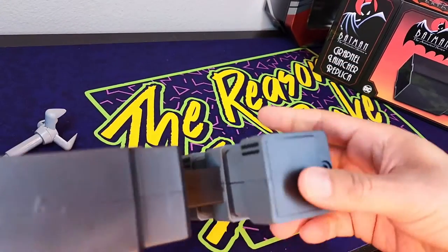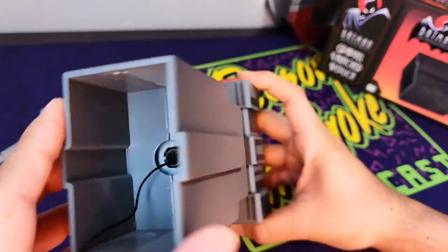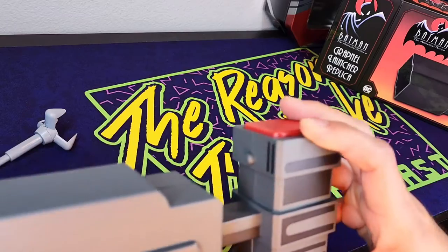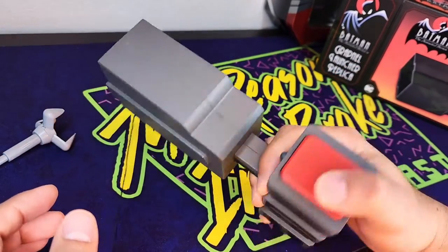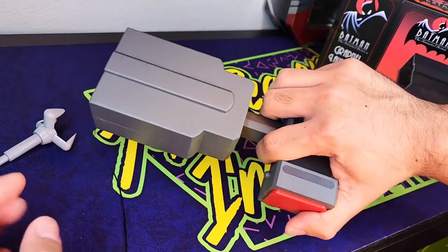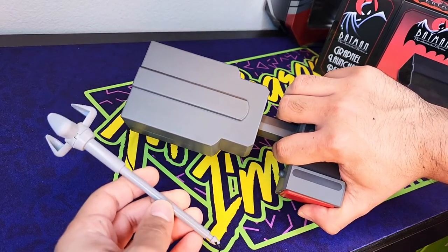It's a really cool display piece instead, and I do really like it. I'm going to have Leo check it out. And there's the inside, in case you wanted to check it out. Thank you so much for checking out the unboxing and for reliving a cool moment of Batman: The Animated Series. I've been Daniel, and we'll see you on the weekly podcast.